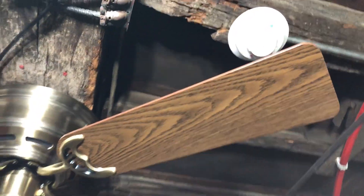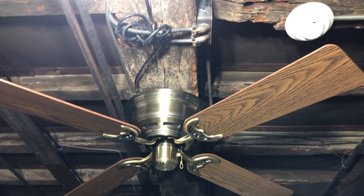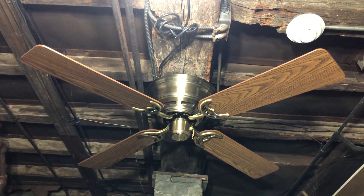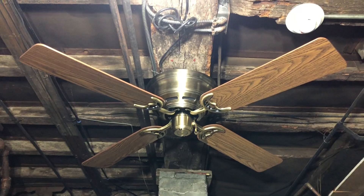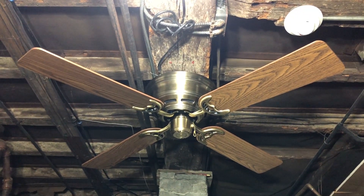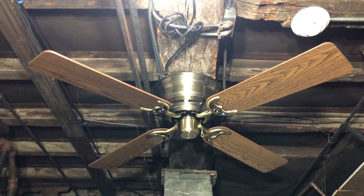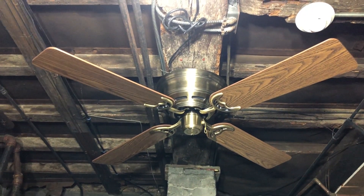When I was first putting it up I debated which blades to use — I considered using the ones from the low profile I had installed in the living room, but figured I'd just use these ones since they're in better shape. The others are more scratched, and I had to swap one blade with another since one side had a bad spot and the oak side was scratched.